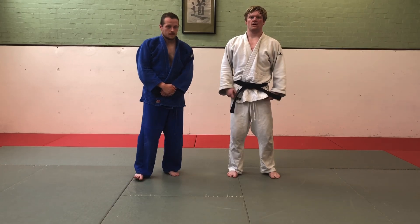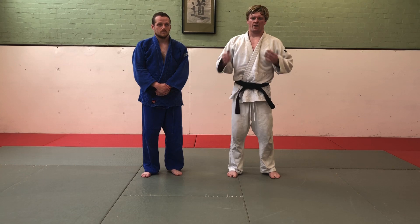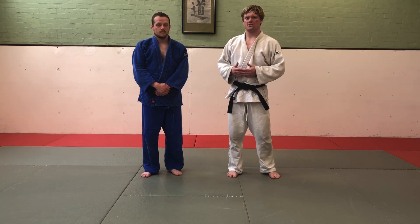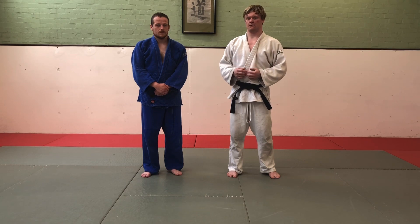That's everything you need to know to pass your orange belt grading in Britain. You may not be asked about everything in this video, but if you do know everything in this video, you will definitely be able to pass your grading.